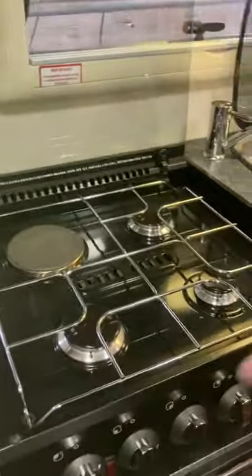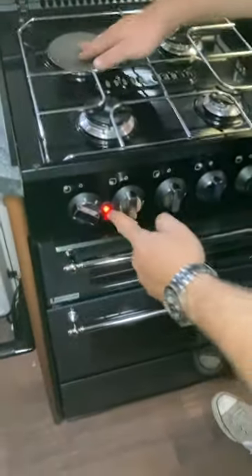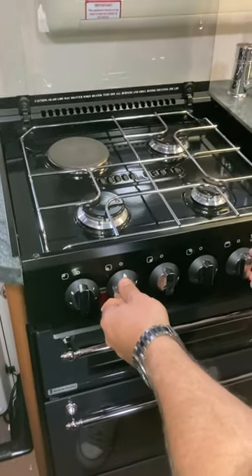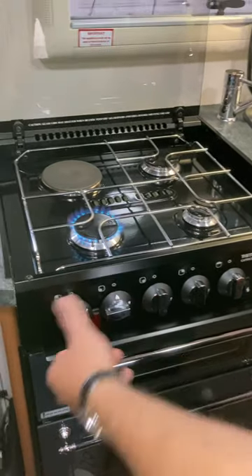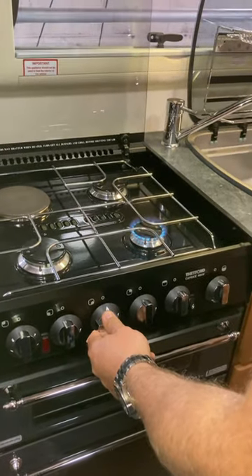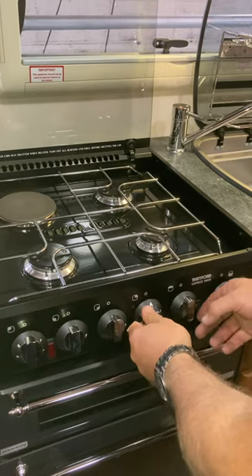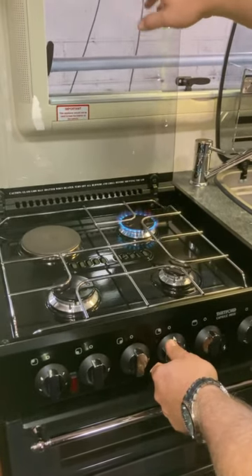We've got a three-burner electric hotplate which works off 240 volt — it goes red when it's on. I'll turn it on so you can see everything working. You have to press and hold for a few seconds — same as all these motorhomes and caravans.